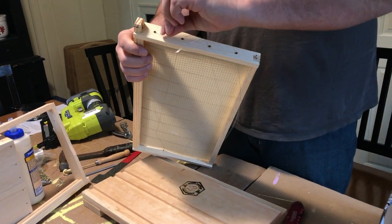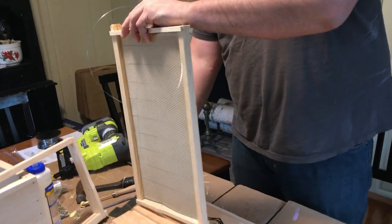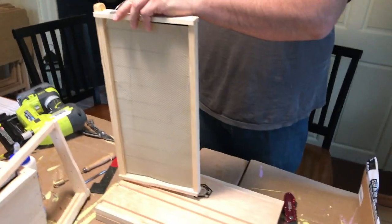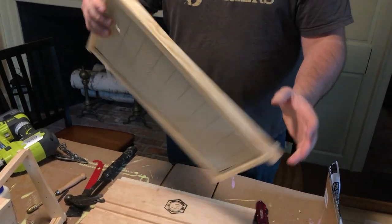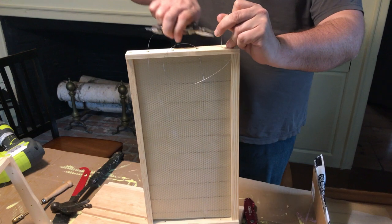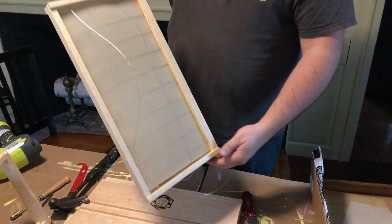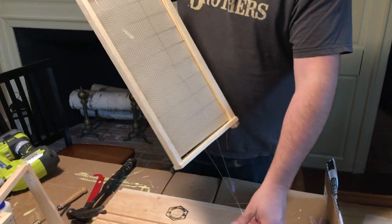You'll see that there are two small nails on one side of the frame, and this is where the wire will be attached. Here I'm coiling the wire around one of those nails. Those will get hammered in completely after the wire is coiled around it, and just the friction of the nail being against the wood will hold the wire in place.